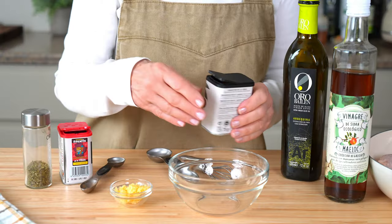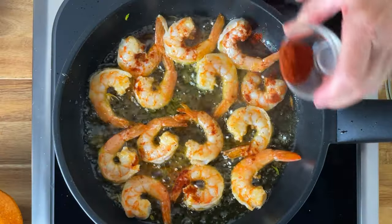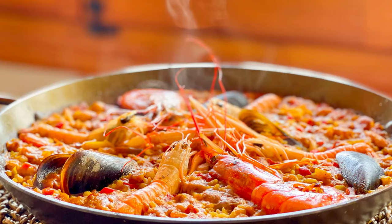I have to admit that for me, the earthiness of paprika was an acquired taste, but now that I've lived here almost 10 years, it's a spice I reach for every week. It's used to add a classic Mediterranean flavor to everything, from roasted meats, vegetables, and potatoes, to stovetop paellas, soups, and stews.